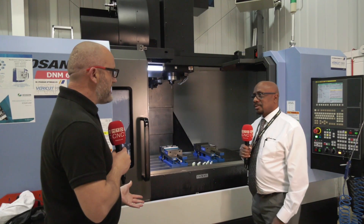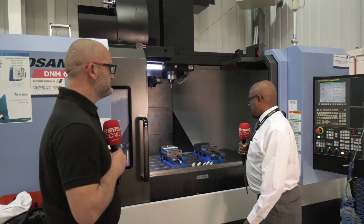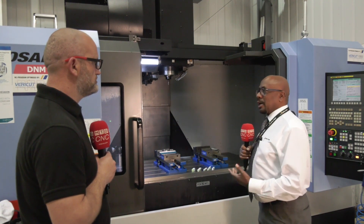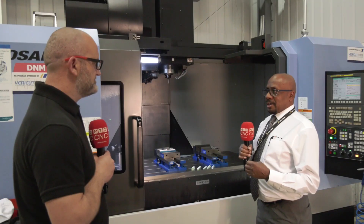Today we're here at CIS for a titanium demo. Pete explains they chose titanium grade 5 because of its material properties, making it more challenging for the tools. Rather than using a general material, they wanted to showcase their advanced and supreme tooling range.